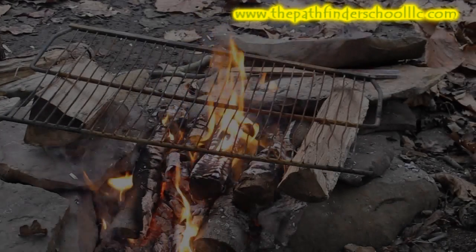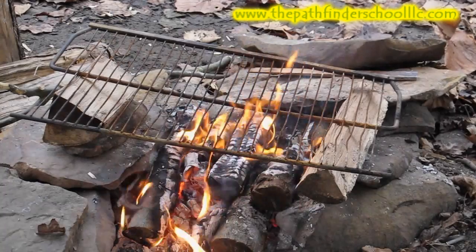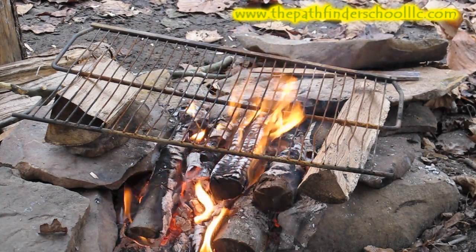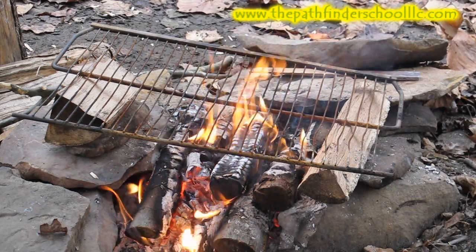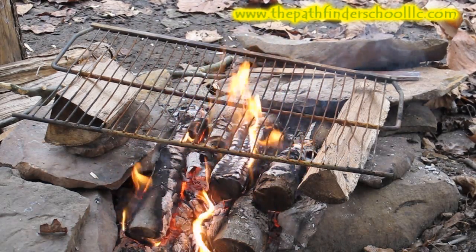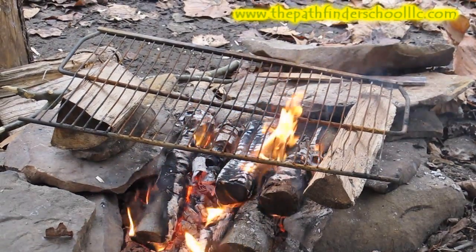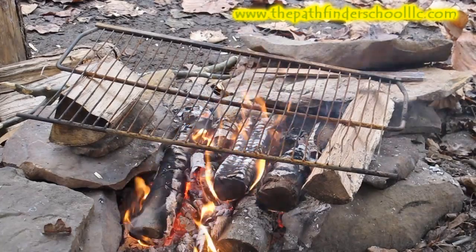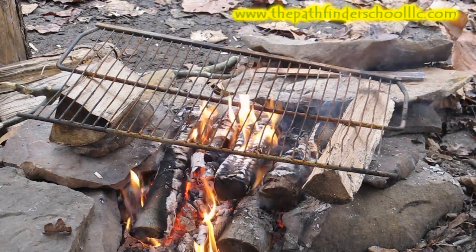Now we can cook this pheasant a variety of ways — we could skewer it on sticks or build a rack. In this case we're going to take advantage of some local resources and available trash. We've got a grate that looks like it came out of an old refrigerator found up in the woods. We're going to go ahead and use that as a cooking grate that we keep around our base camp area.